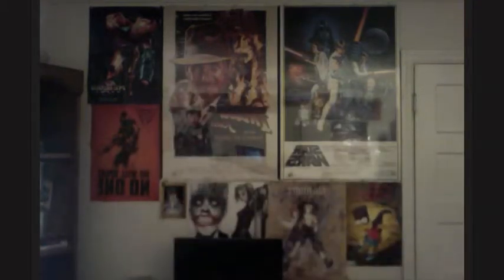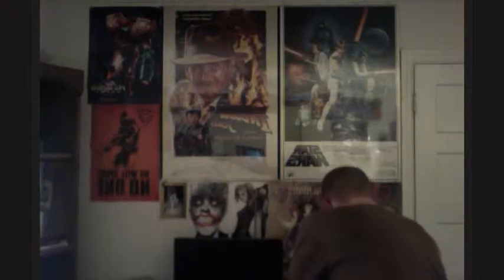First, we've got the Nintendo Zapper — the orange one. I never had this version; I had the original, and my sister currently has the older one, so now I have my own. I need to get Duck Hunt again. Along with that, I got a couple of the older regular NES controllers, and then the Zipper Beehive controller, which I've heard great things about — it's got the turbo controls, so awesome.